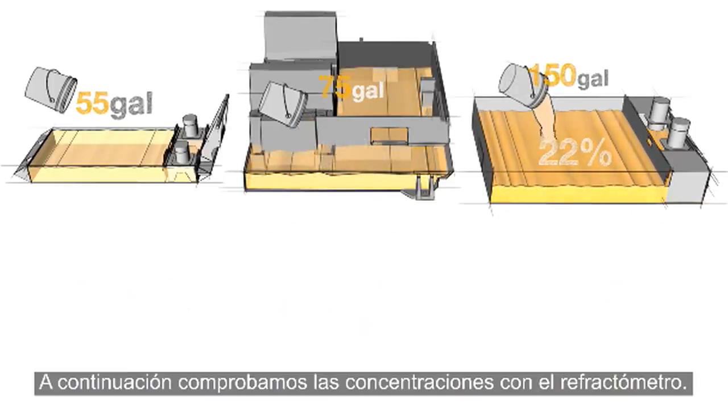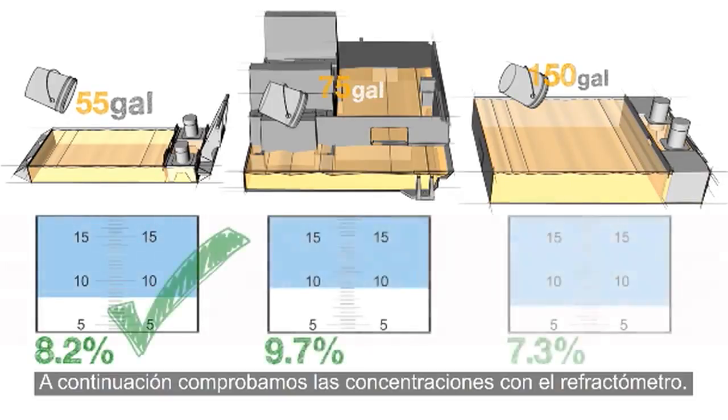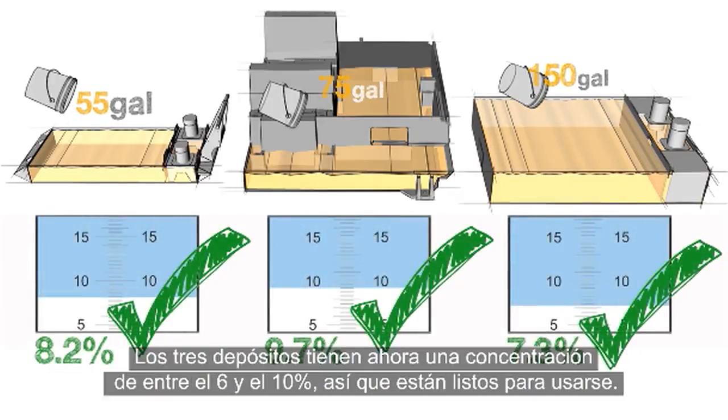Now here's what we find when we check the concentration with our refractometer. All three tanks have been returned to a coolant concentration between 6 and 10%, and are ready for use.